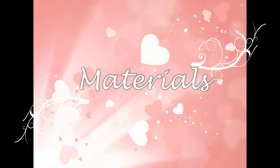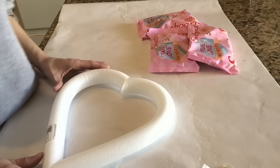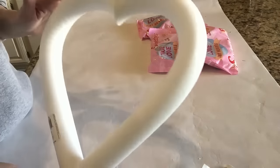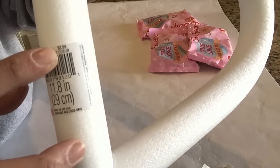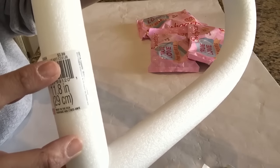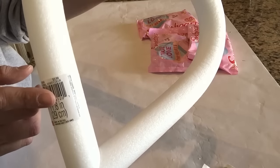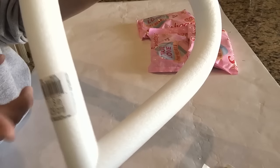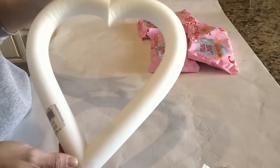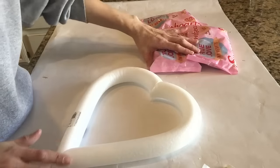This DIY is fairly easy. I purchased a foam heart-shaped wreath for $3.99 from Hobby Lobby and used a 40% off coupon. If you sign up for their emails you'll get coupons weekly, or you can go online, or use the app Retail Me Not to grab the 40% off. They only really had this one size.